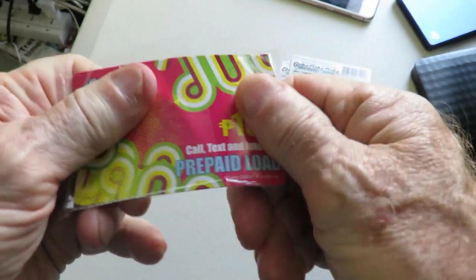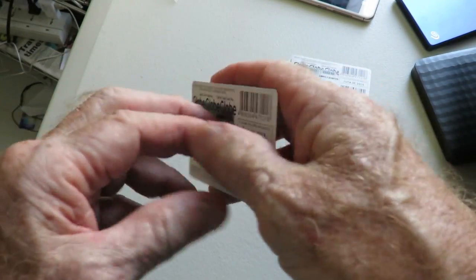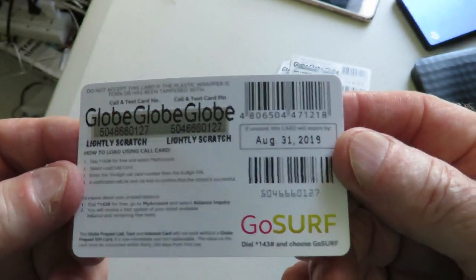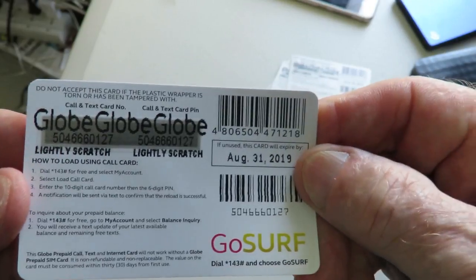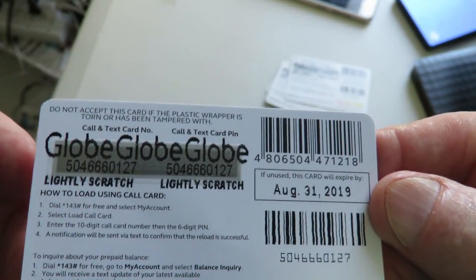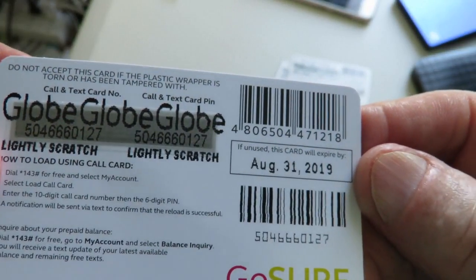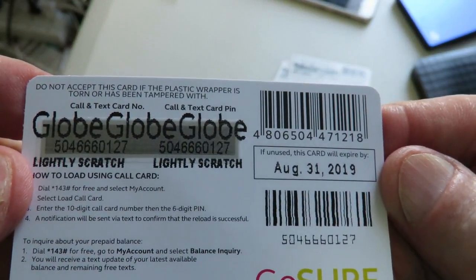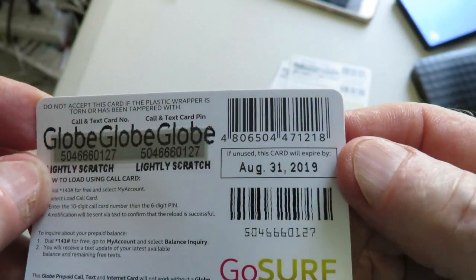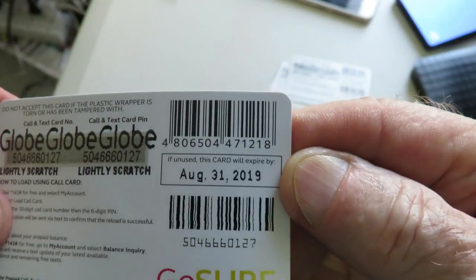These load cards come in little plastic wrappers so the numbers aren't exposed. There's Globe, there's Smart, there's Sun, and perhaps a couple of other companies. They have a little area on the back, and you take a coin and scratch that gray material off, which reveals the number underneath. Be sure to check the expiration date on these cards as well — you don't want to be buying expired cards.